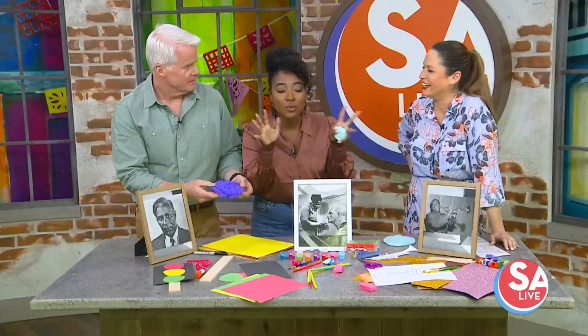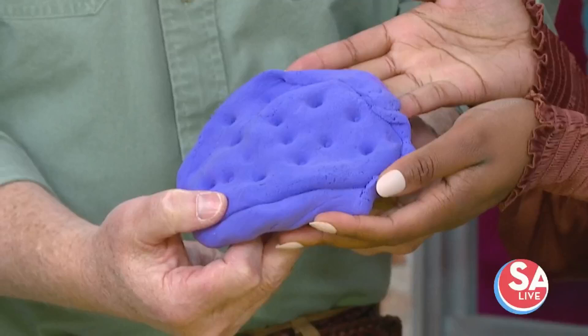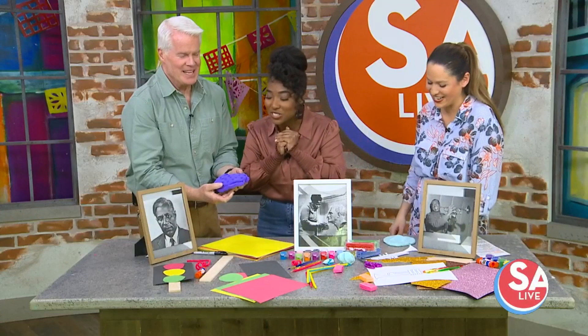Think like a child when it comes to creative play — that's how we've got to do it. And when you have kids, you get to play with Play-Doh again! Selma Burke would be so proud of you.